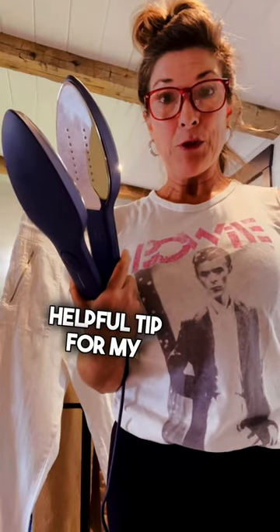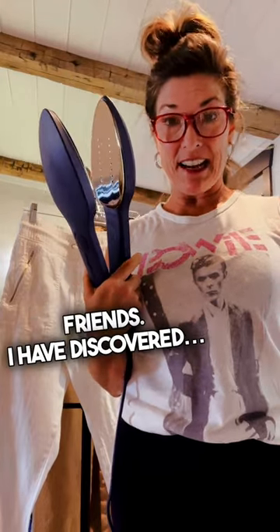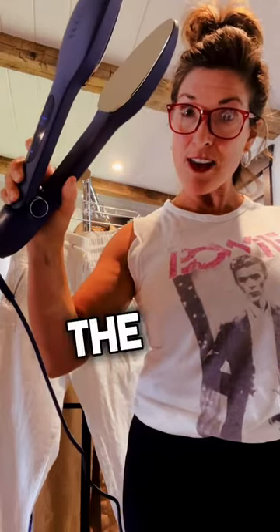Just a little quick, helpful tip for my RVing friends. I have discovered the Nori.